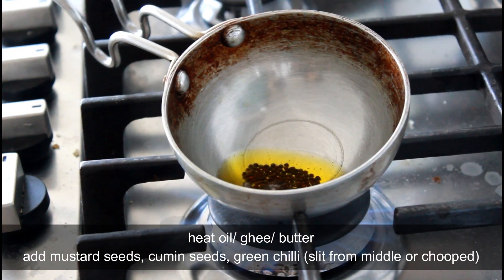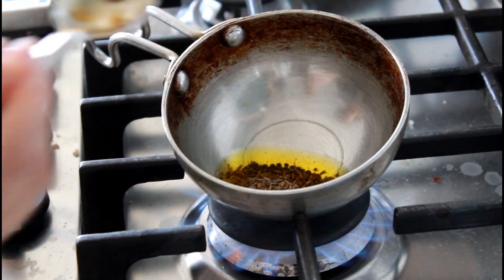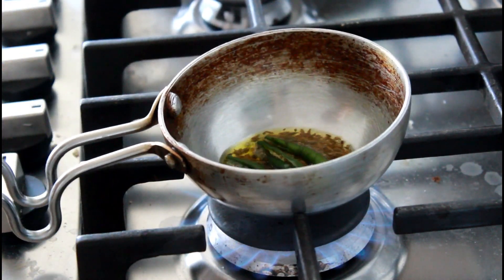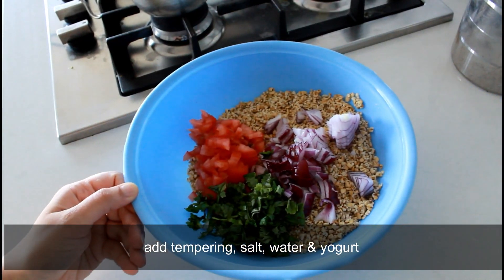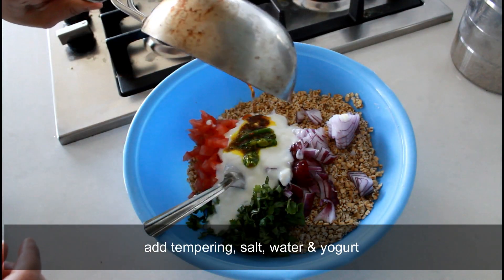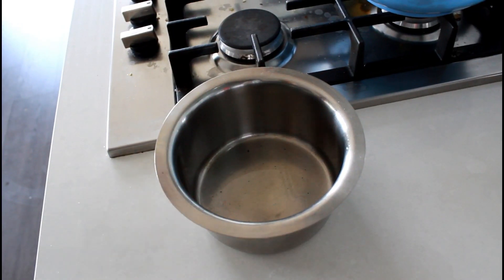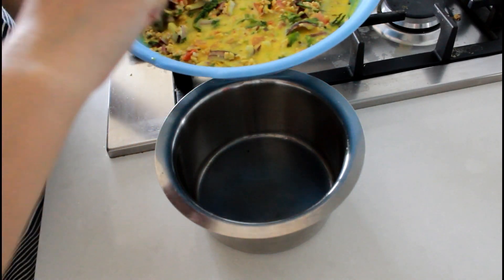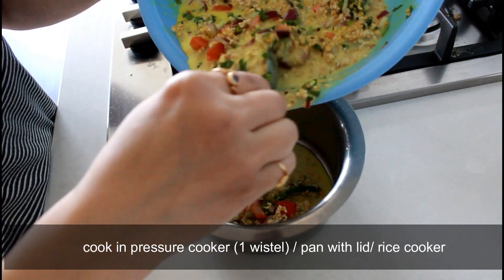Take a pan and add some oil, ghee, or butter. Let the mustard seeds crack, then add some cumin seeds and the split chilies, letting them cook completely. Then add this tempering into the bowl with the oats mixture, and also add three-quarters to one cup of yogurt and salt to taste. Take a pot, grease it, and put in the mixture.